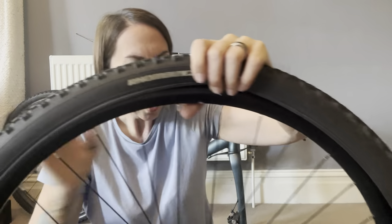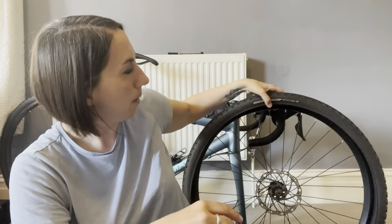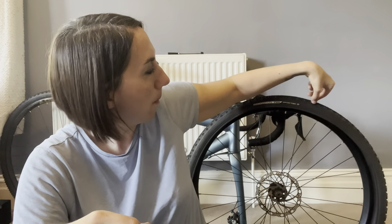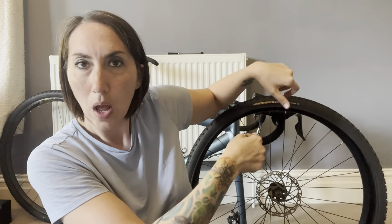What that does is: in the event you get a puncture, if you can't find the hole on the actual inner tube itself but the thorn or whatever punctured the tire is still in the tire, or you can see a mark in the external casing, you can then figure out on the inner tube — from where that was lined up — where the puncture is likely to be. That makes it a little bit easier to find if you're fixing it at the side of the road.